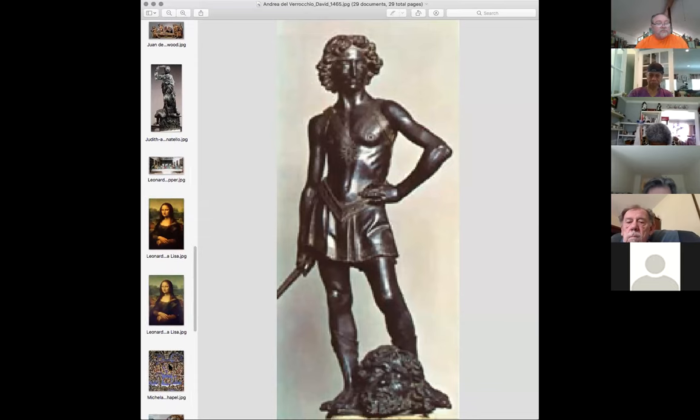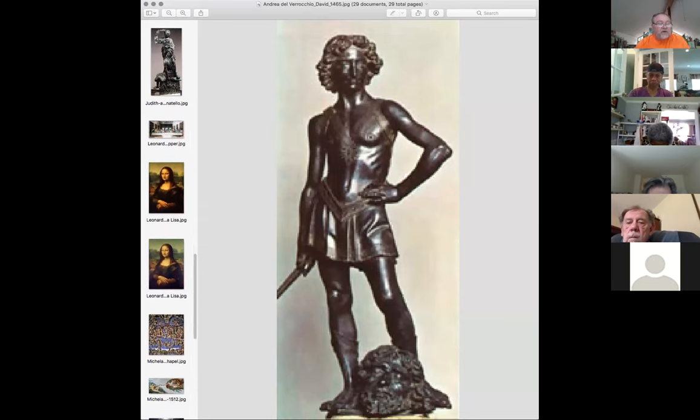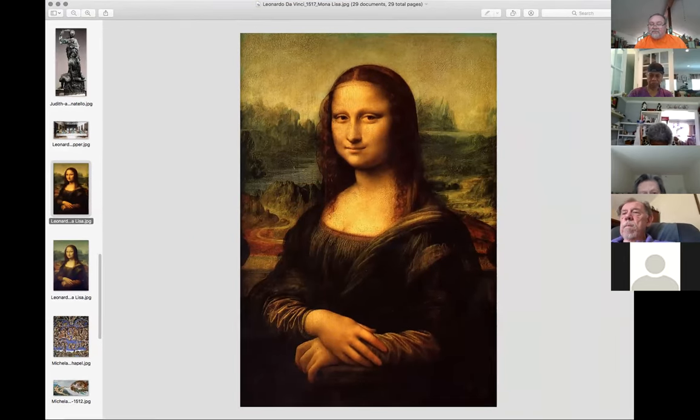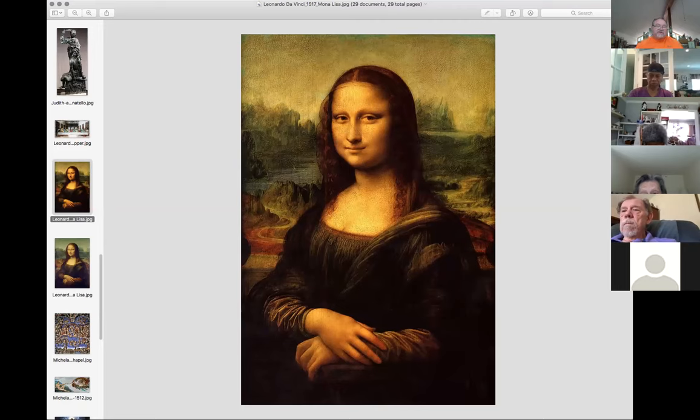I wanted to go back and show you those so you can see the differences between the two. We kind of left off with Leonardo, and everybody knows this painting, right? Anybody not recognize it? This is the Mona Lisa, probably one of the most famous paintings in all of the world. If you don't know much about art, most people still know this painting at first sight.